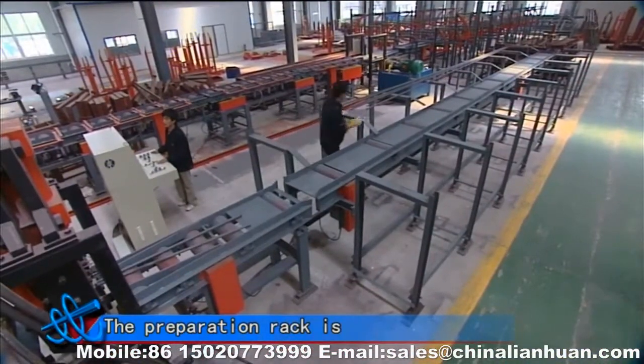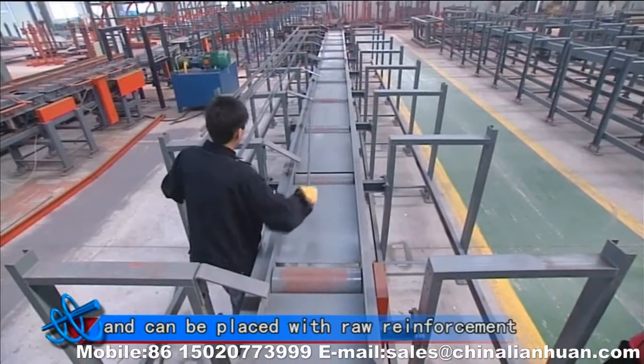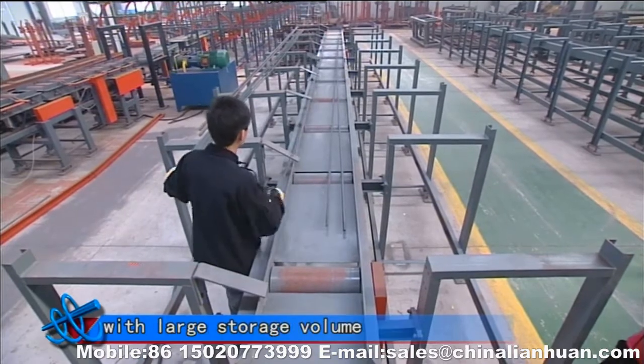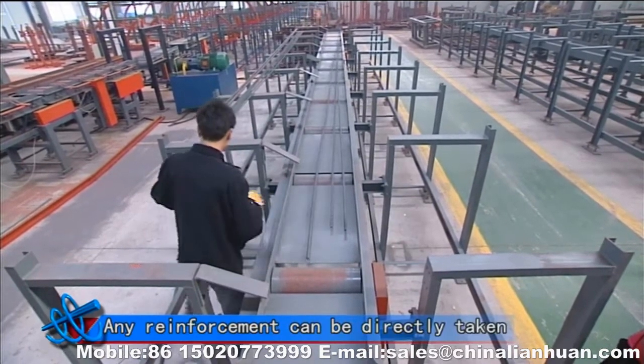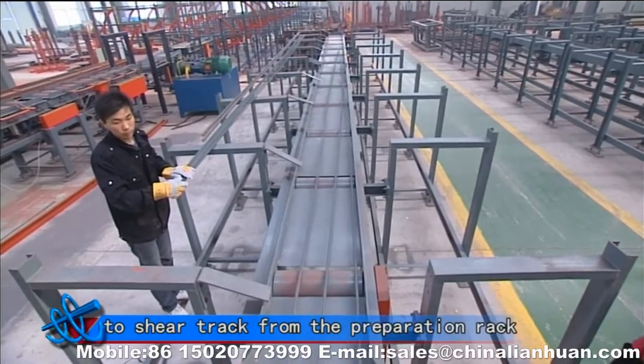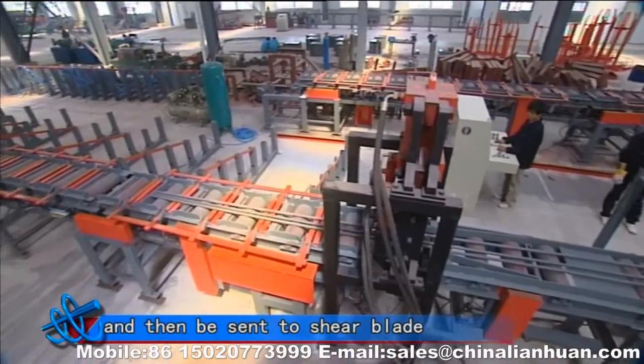The preparation rack is divided into three layers and can be placed with raw reinforcement of different specifications, with large storage volume. Any reinforcement can be directly taken to the shear track from the preparation rack and then be sent to the shear blade.